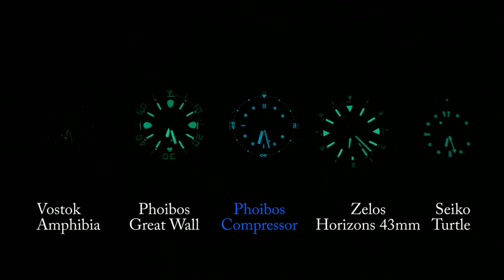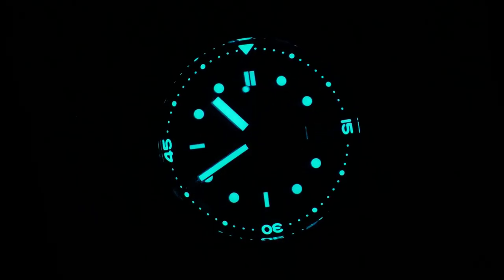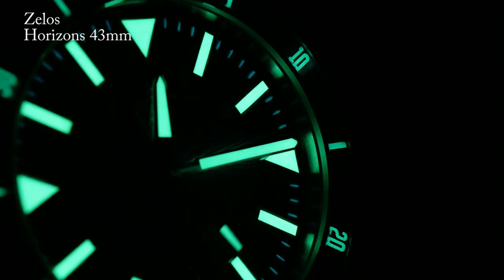For a comparison test I put it up against the Seiko Turtle, the Great Wall, as well as one of Zealous's new watches. And as you can see, it does outlast the Seiko Turtle — it barely does, but it does outlast it. So if I were to give it a grade, I'd give it a B+ and say it has pretty good lume. Just not Great Wall or Zealous crazy-good lume.